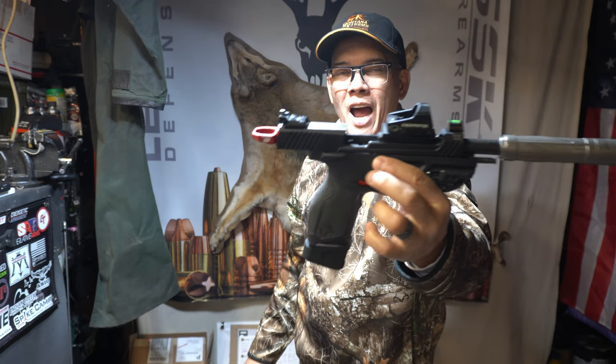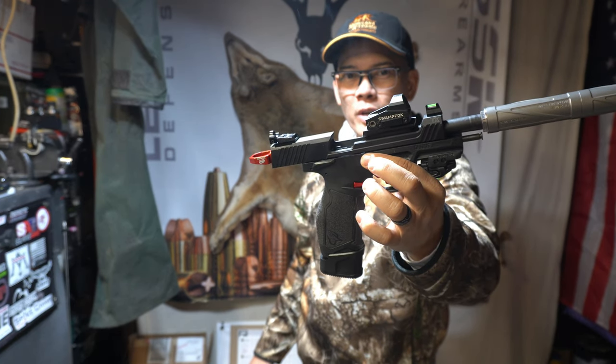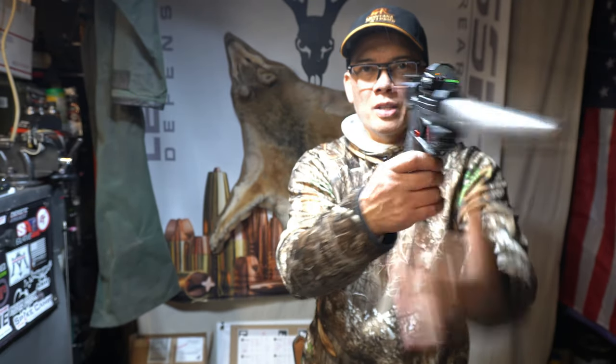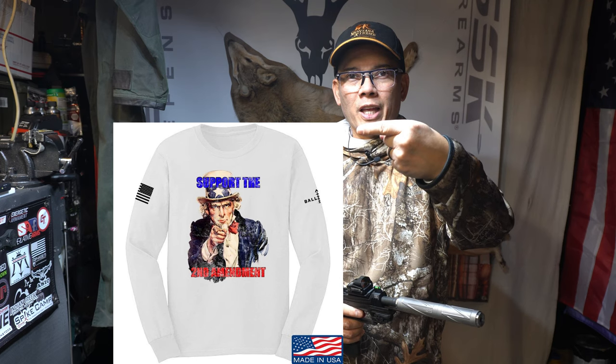It's Nito with AP 2020 Outdoors. I think I have every accessory on my Taurus TX-22 Competition from Tandem Cross. You can't beat their products, gotta love it. I want you all to have a Merry Christmas and a Happy New Year. Remember, support that Second Amendment. We'll see you later, and I thank you.